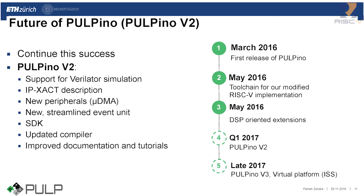I'm happy to announce that we are going to share Pulpino version 2, which will happen in the first quarter of 2017. It will have support for the very latest simulation, IP-XACT descriptions for all our IPs, new peripherals, a new streamlined event unit, and a major overhaul on the software side. In particular, we're going to include our software developer kit, an updated compiler that matches the new core, and hopefully improved documentation and tutorials.